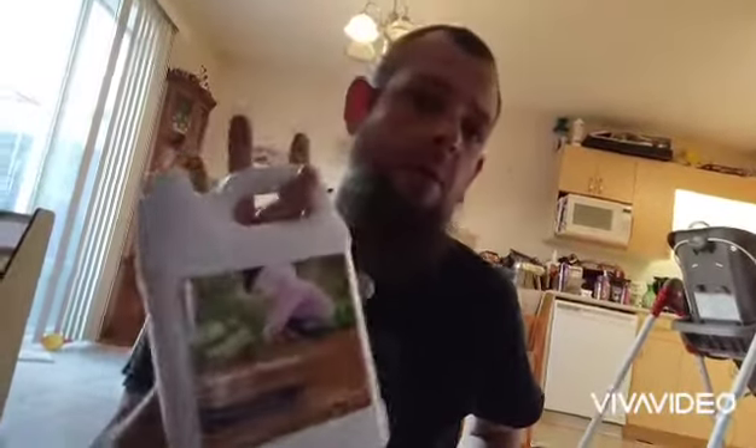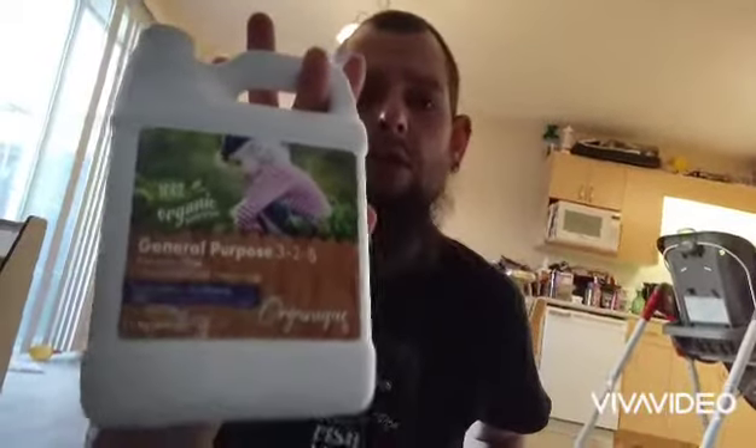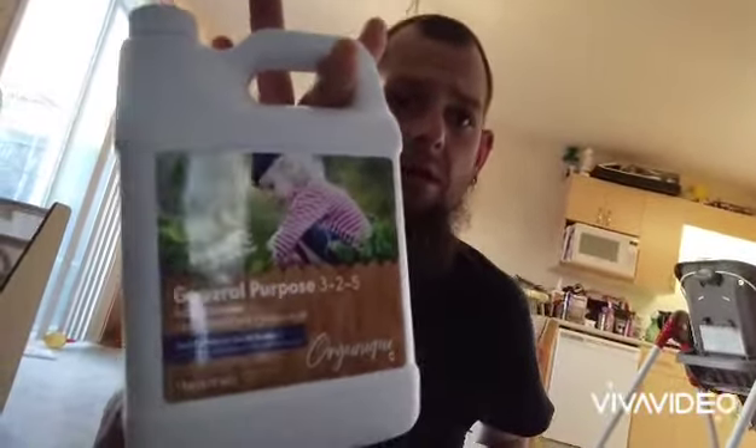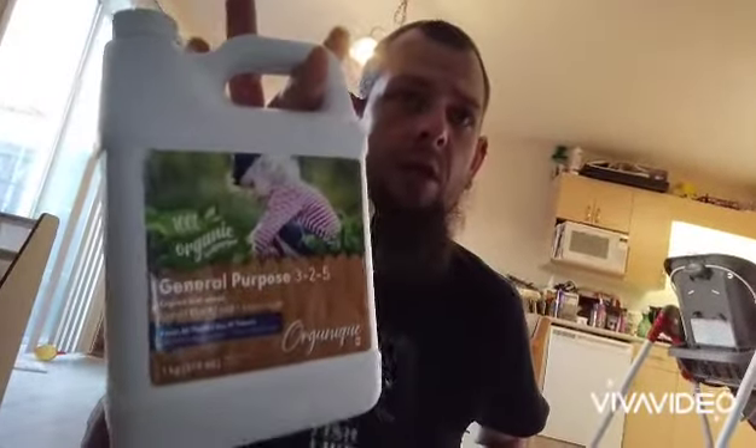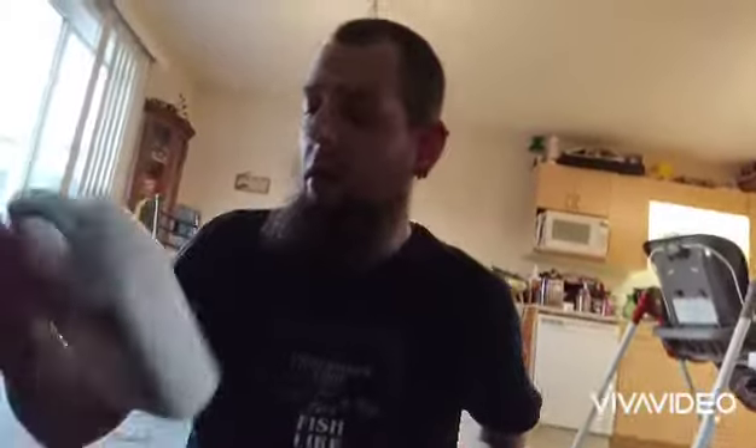It is a 3-5 on the NPK scale. For those unaware of what NPK stands for — that's nitrogen, phosphorus, and potassium. Give it a Google to get a bit more of an understanding about that. Always read the label when it comes to diluting and feeding your plants.